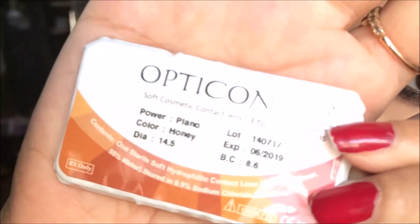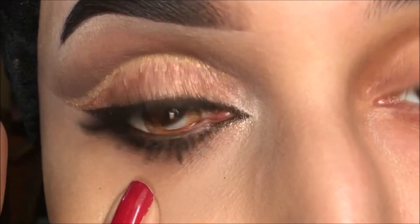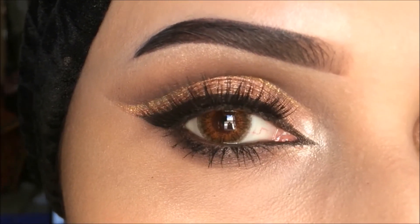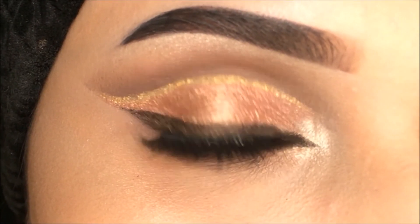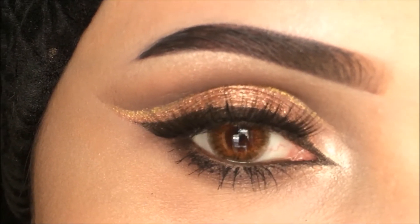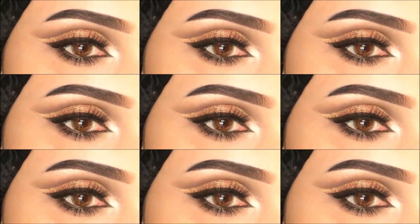And I'm going to apply these Optical Honey lenses — I'm going to look very scary right now! So this is the finished look, I hope you liked the tutorial. Don't forget to give a thumbs up and leave a comment, and don't forget to subscribe. Love you all, take lots of care and bye — see you soon with a new tutorial!